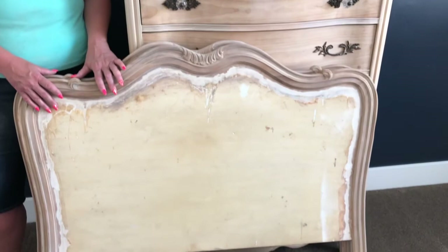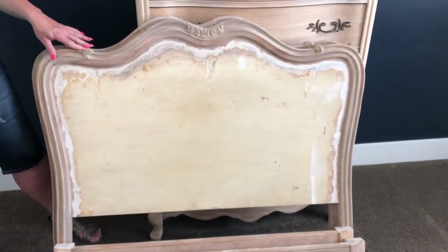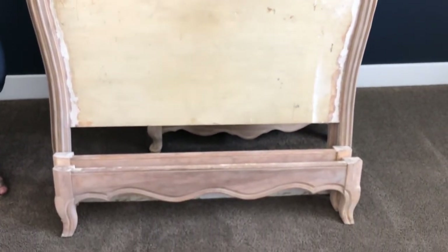Hi friends and welcome to another Sunnyside design tutorial. We are here in Little Miss's room doing the very next project in her room, which is a French daybed. We're going to show you what we purchased on the Facebook marketplace — two French style twin beds that we are going to turn into a true French daybed.